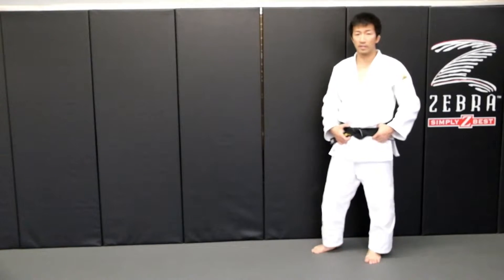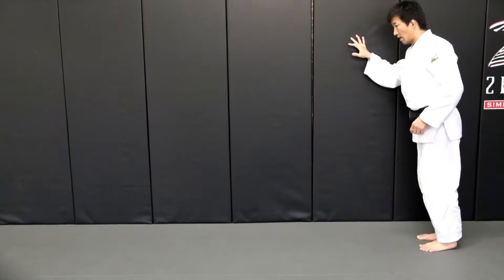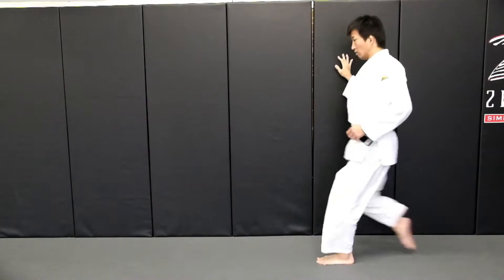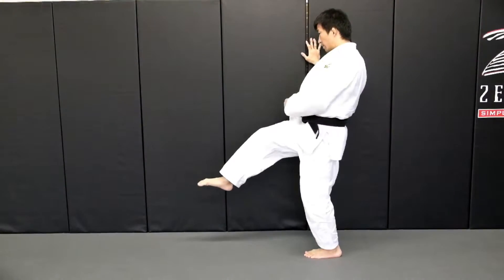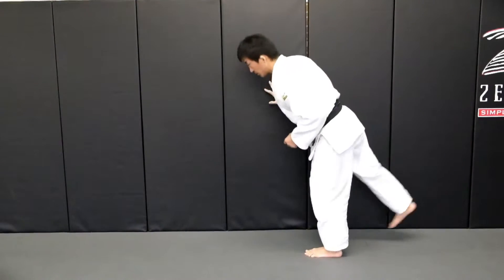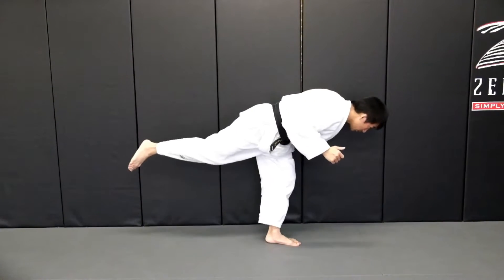So when you practice this technique, you can use the wall. At the wall, step in and kick up. This is a hard move. When you go with the leg, bend your back. You don't have to stop your leg — it's important to beat the leg. Sweep through.